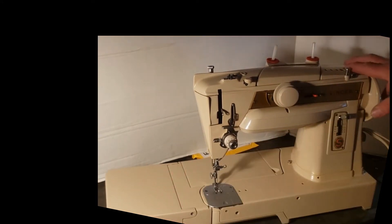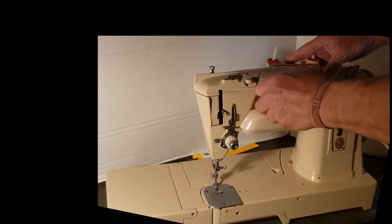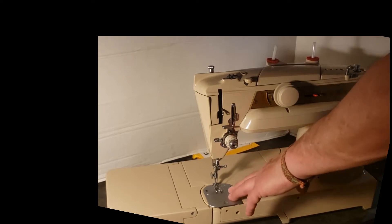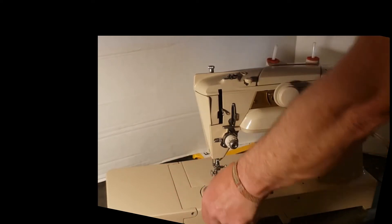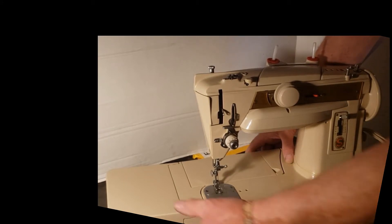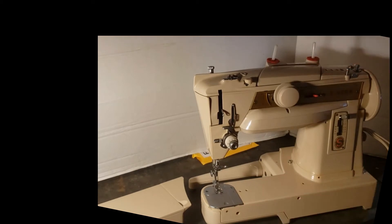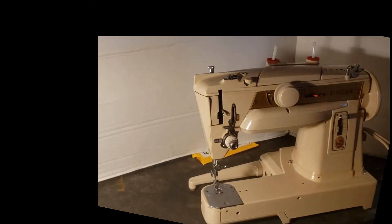As you can see, this has the same stitch pattern selector as the 401, same tension assembly, same stitch length. It doesn't have the feed drop that your 401 has, and there's a button in the back here that if you push, you can slide the machine bed off. Then you have a free arm here to sew pant legs or shirt sleeves or whatever you need to sew on a free arm.